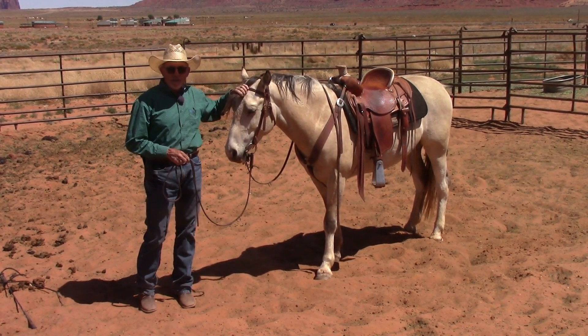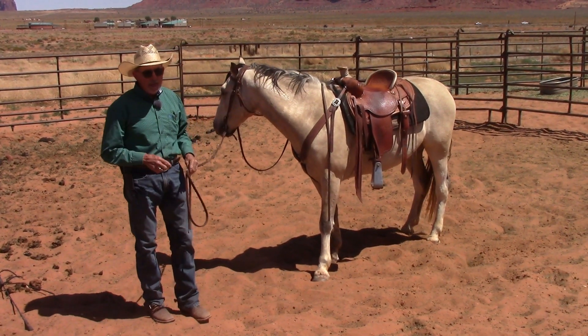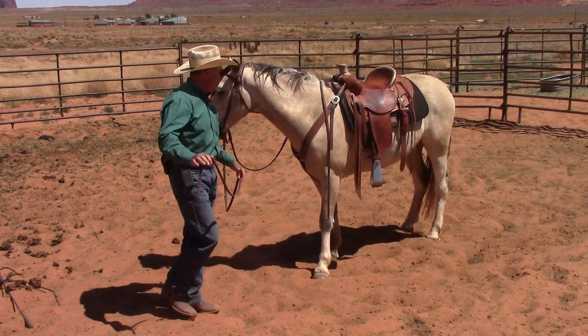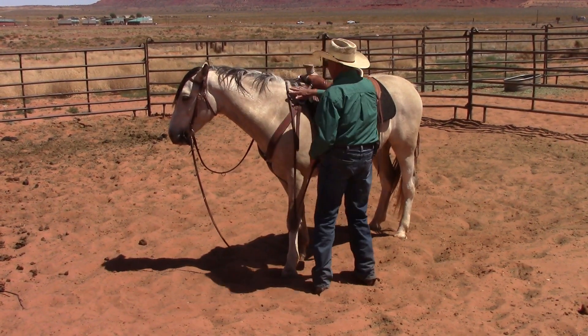So what I'm going to do today is show you a couple of things with Silver. The first thing I'm going to show you is bitting up, and if you've never seen this or don't know how it's done, I'm going to show you actually three different ways that you can bit your horse up.